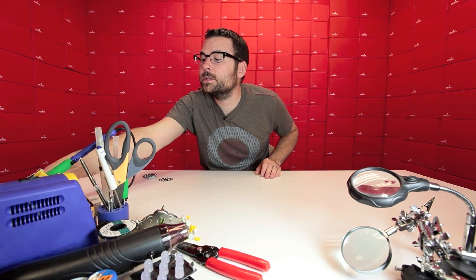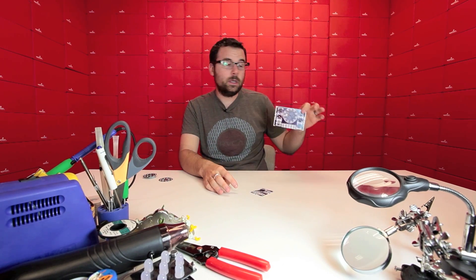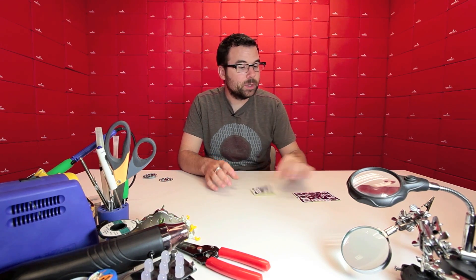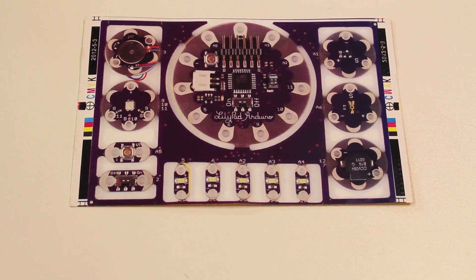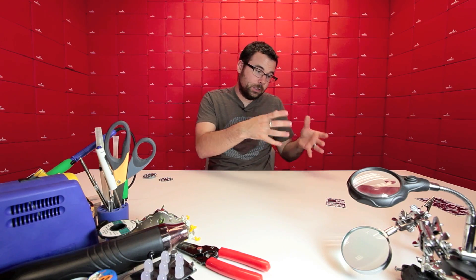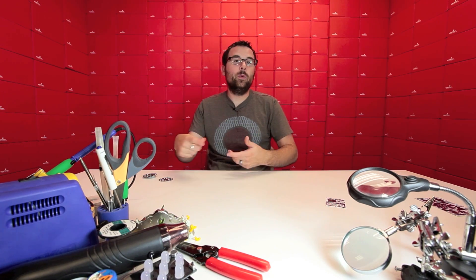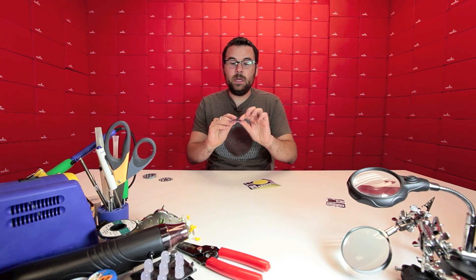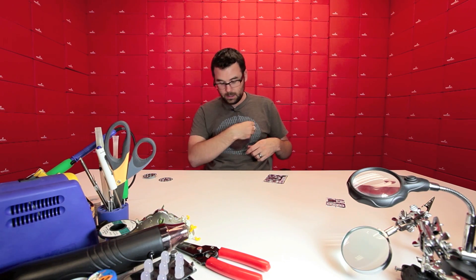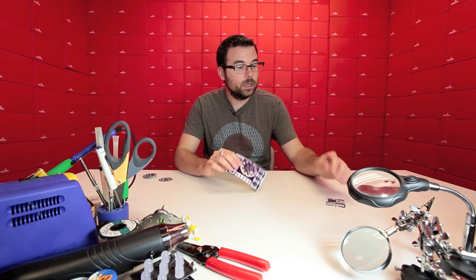In addition, for the LilyPad products, we also have these two things. Initially these might look like either the Protosnap LilyPad development board or the Protosnap E-Sewing Board, but they're actually stickers. The purpose behind these is that if you're doing a design and you don't want to snap apart all your Protosnap pieces because you want to keep them intact to prototype with, you can use these stickers to peel the components apart, stick them to your shirt, and plan out your project without actually disassembling your Protosnap yet. You can even sew everything in place, peel off the stickers, then break apart your board and sew it on. So if you're looking to do a Protosnap project, you might want to pick up one of these stickers to plan things out a little better.